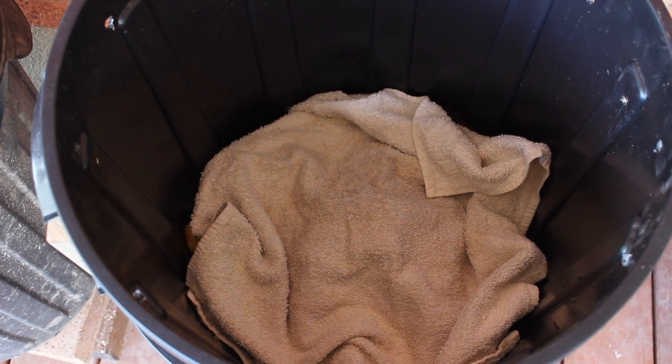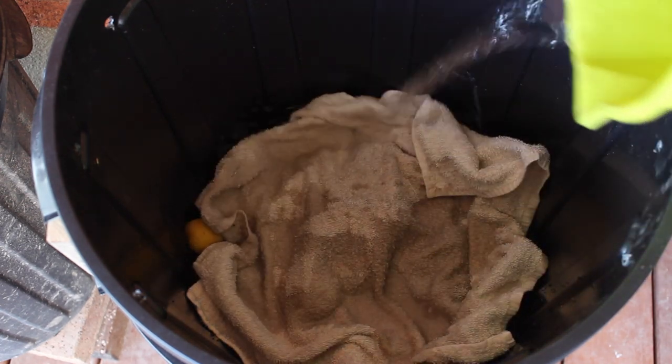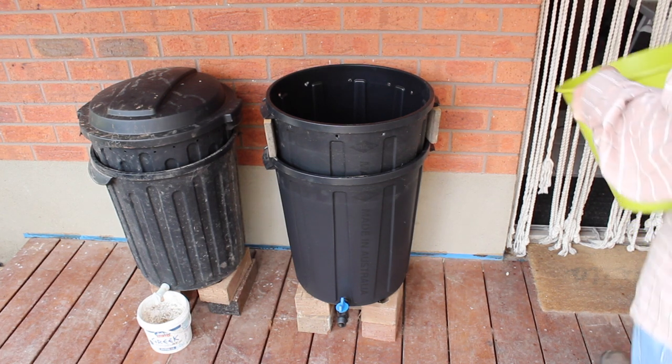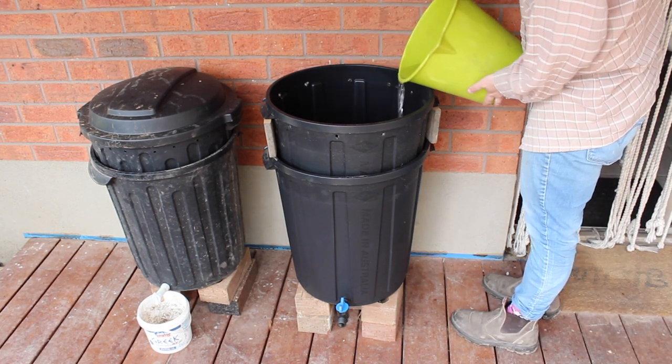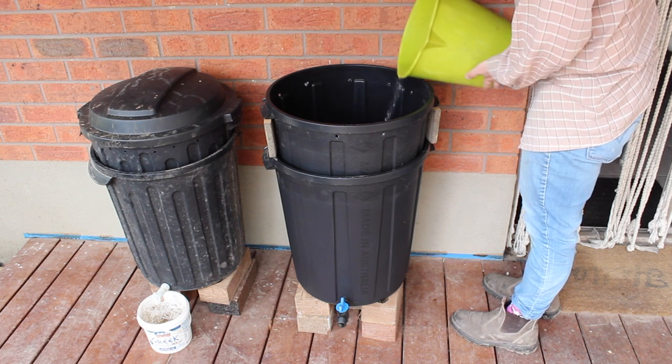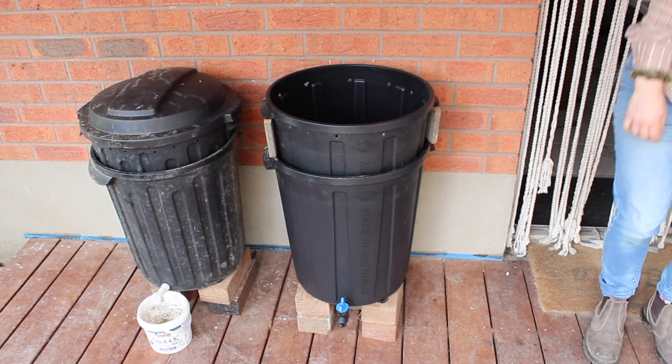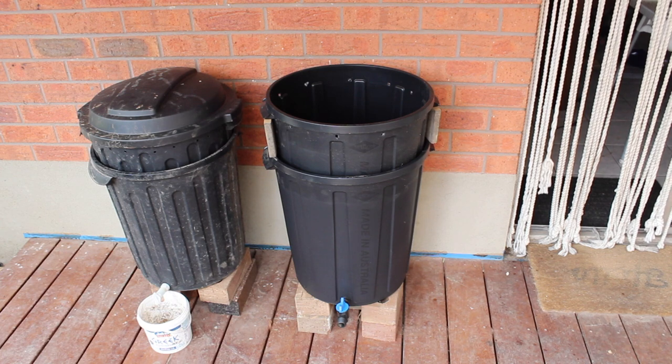Then you want to put a blanket on the worms — just a natural piece of material that holds moisture in and provides the worms a bit more darkness and cover. I'm using an old cotton cloth nappy, though I've previously used towels. I'm wetting down the worm farm, and right away this gives me worm juice I can use — filtered through the manure and worm castings, it's going to be rich and a great fertilizer in the garden. You can wet down your worms every day and collect the worm juice. That's the finished worm farm — please let me know if you make this, give me a thumbs up, subscribe, and I'll see you in the next video!